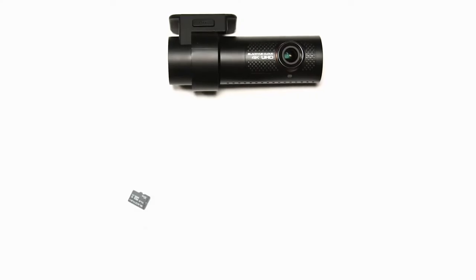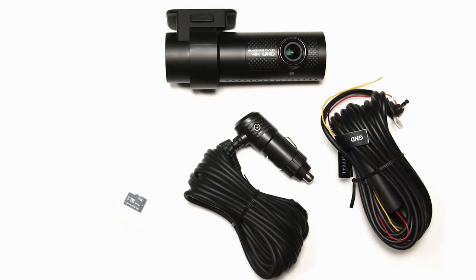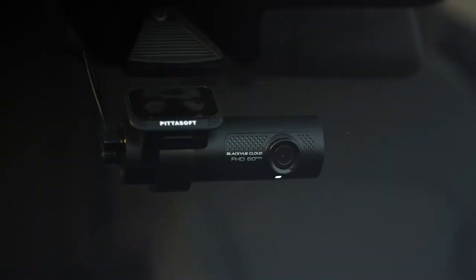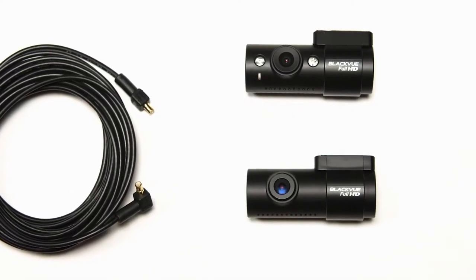You'll receive the main unit, micro SD card, 12 volt cigarette lighter adapter or hard wiring cable, cable clips, and spare tape for the camera mount. Depending on your model, auxiliary cameras may be included to record the rear or interior of your vehicle.